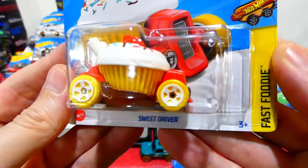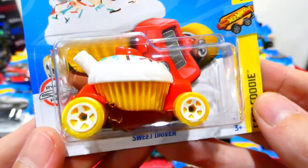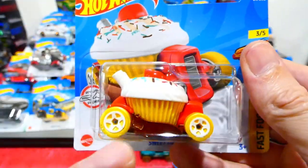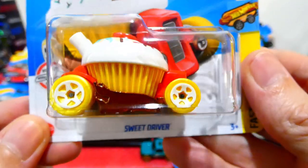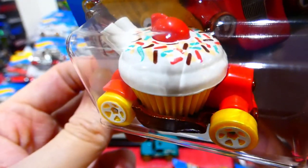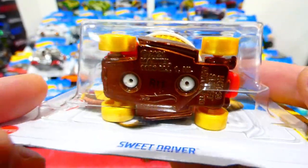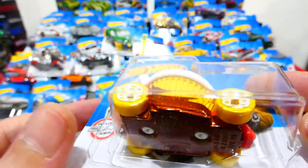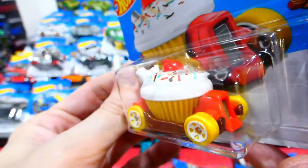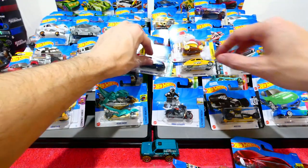Next we have the Sweet Driver from the Fast Foodies series, and I'm very happy this one was in this mix. I love cupcakes, they're so addictive. The Donut Driver is also another one I really like. It must be a vanilla frosting with some sprinkles, and you can get your cherry on the top there too. This is absolutely awesome. Looking at that just makes me really wish I had a little bit of cake or something to eat.